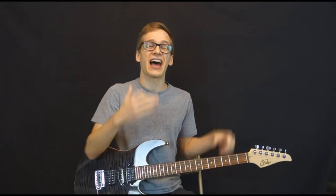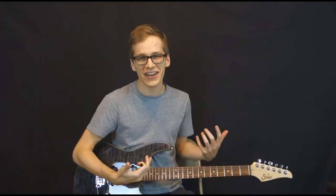Thanks for watching my lesson! I hope you like that small idea and that you can see how you can implement it into your own playing.